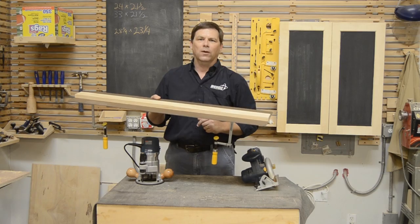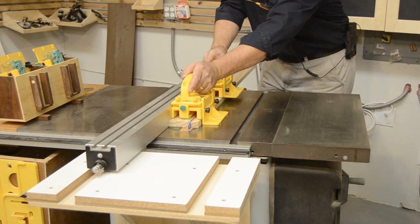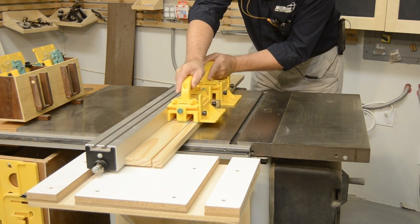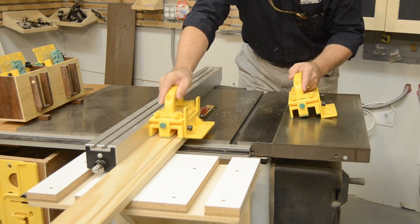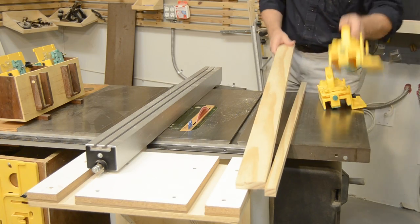So let's see how to make one. Start by jointing your cleat stock straight on one edge and ripping it to two and a half inches wide. While you're at the saw, rip your piece of masonite — it needs to be wide enough for the two-and-a-half-inch cleat, half of your router base, and the base of your saw.